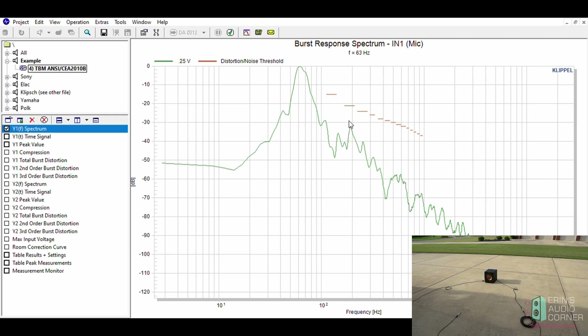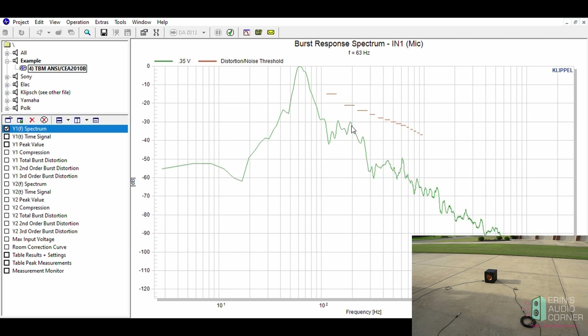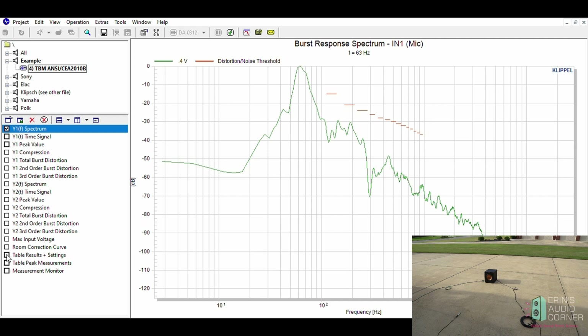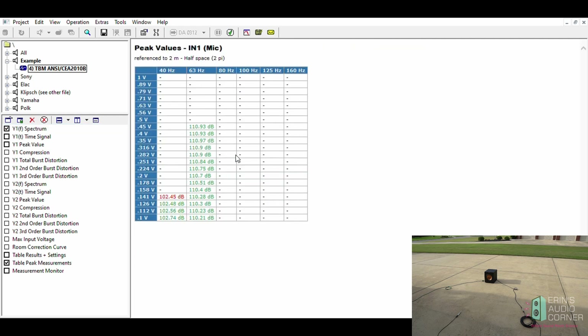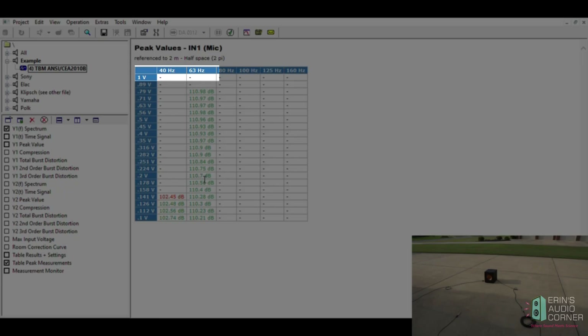You can see the third-order harmonic is starting to creep up, getting higher and higher. What I found in this particular subwoofer's case is that it can take a lot of input voltage and never increases above a certain amount because the amplifier is limiting the output. So you can see I'm running at 110 dB all the way up and it's continuously going up, basically meaning the amplifier is limiting — saying it's too much, cutting it off so it doesn't feed the subwoofer too much power.